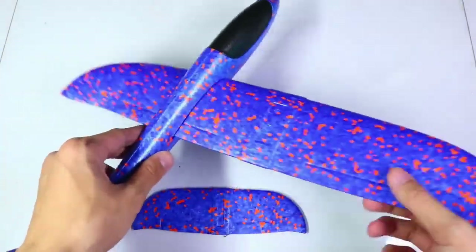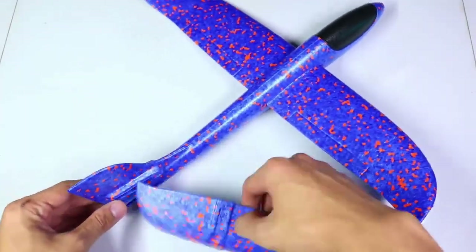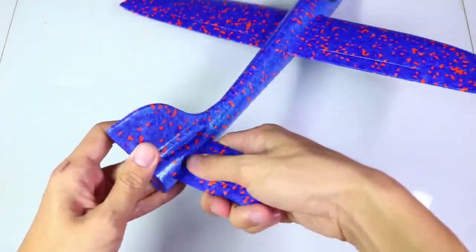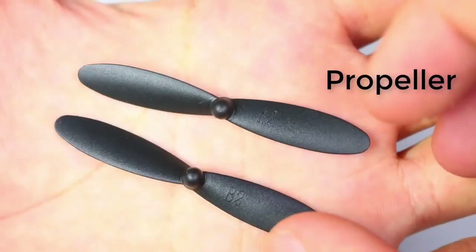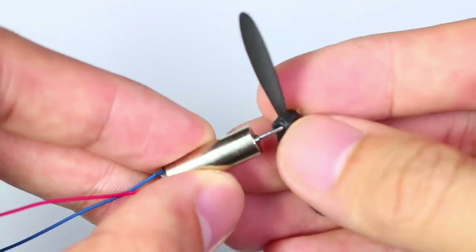In this step-by-step tutorial you'll learn how to make your own RC airplane using basic materials that you might already have at home. The video takes you through the process starting from the initial design to the final assembly, making it easy for beginners and enthusiasts alike.